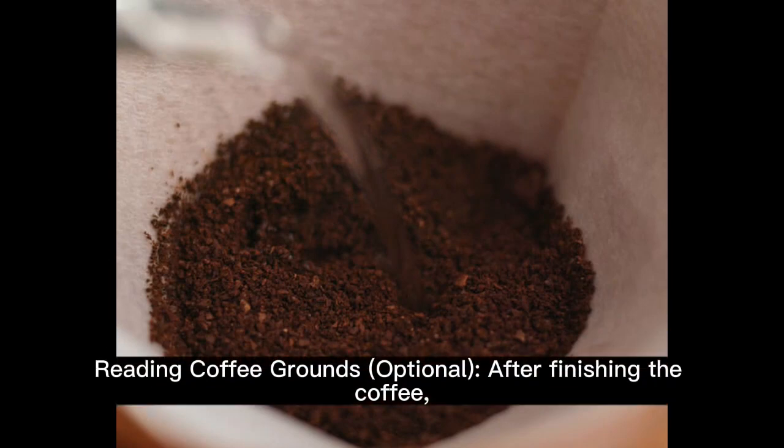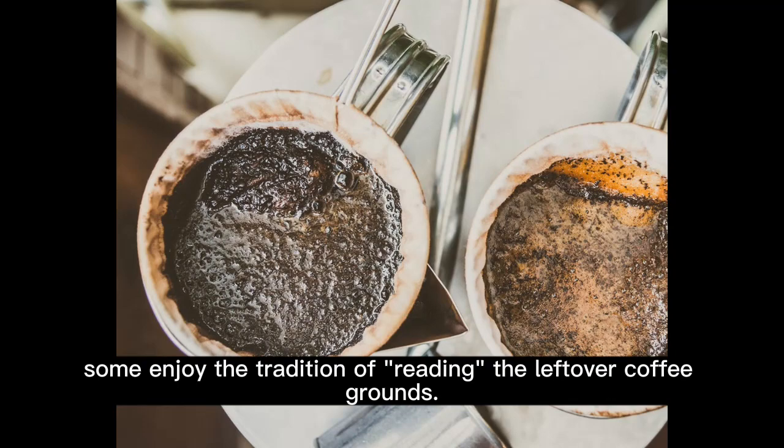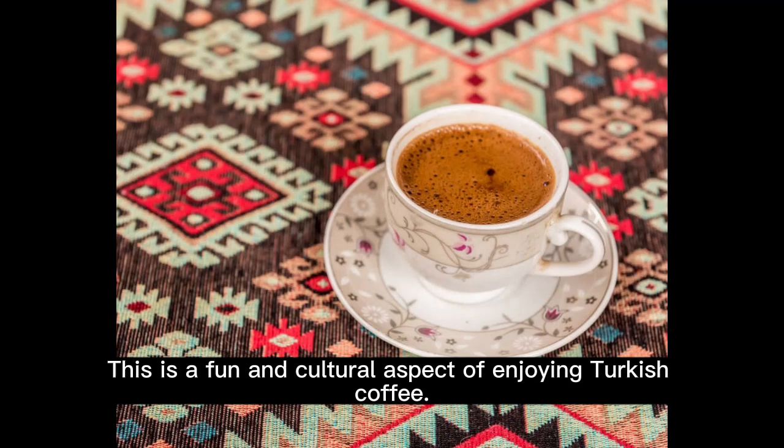Reading coffee grounds (optional): after finishing the coffee, some enjoy the tradition of reading the leftover coffee grounds. This is a fun and cultural aspect of enjoying Turkish coffee.